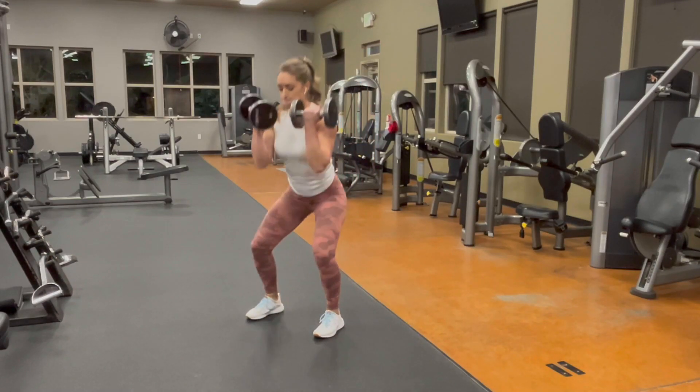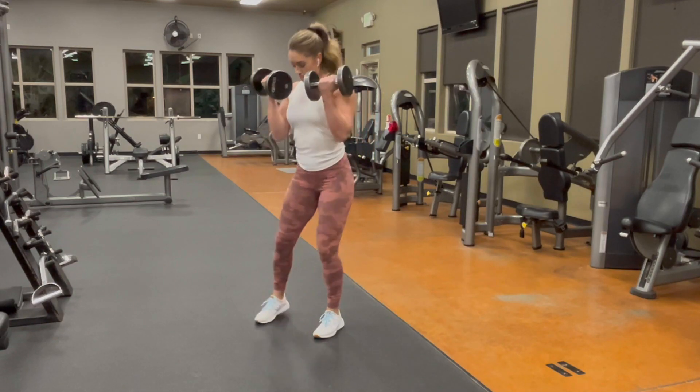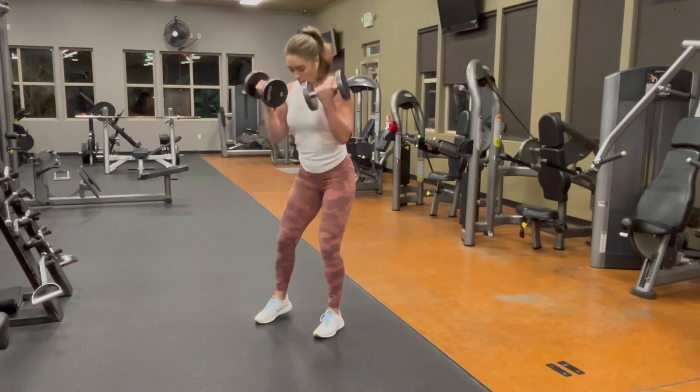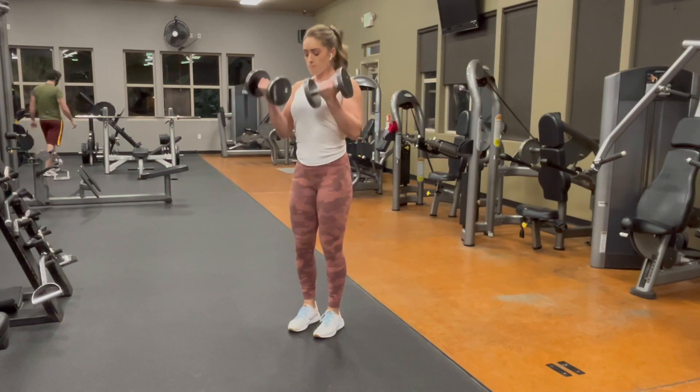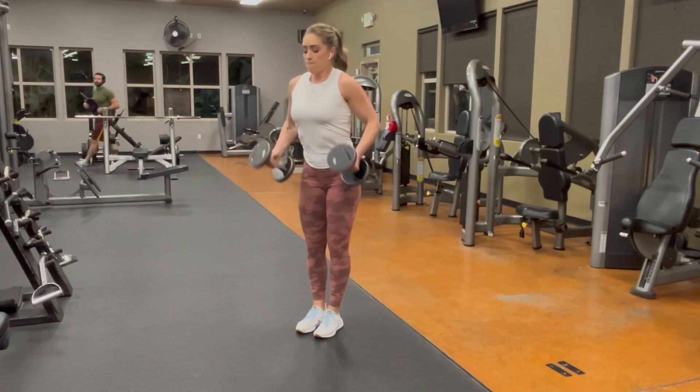On this exercise, pick a weight that you can curl. It's going to feel a little bit easy on the squat side of things, but you're going to want to be able to get those dumbbells up to your shoulders. You're going to curl the weight up to your shoulders, hold them there, step into your squat, and then lower the dumbbells down by your sides.